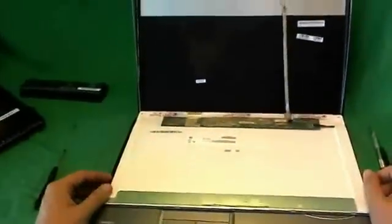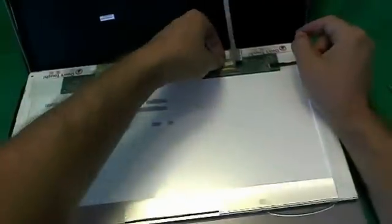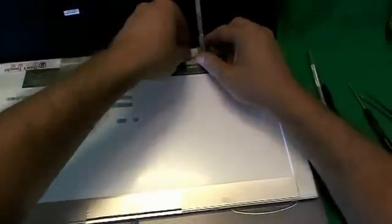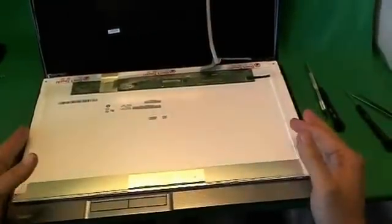This is a 17.3 inch LED screen — it's pretty common, so you shouldn't have any problem finding it. For this type of screen, there's one connector for the LED screen and we have to remove that. There's some adhesive tape, and we use our fingernails or the X-Acto knife to lift up the adhesive tape. Usually there's adhesive on the back of the connector too, so we lift that up, then slide the connector out — and the screen is free from the laptop computer.